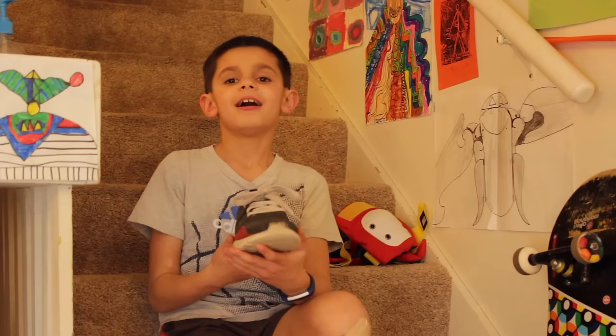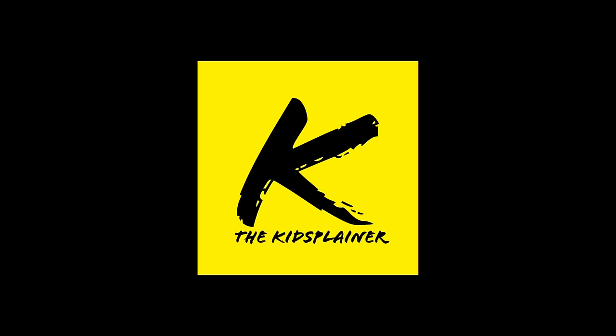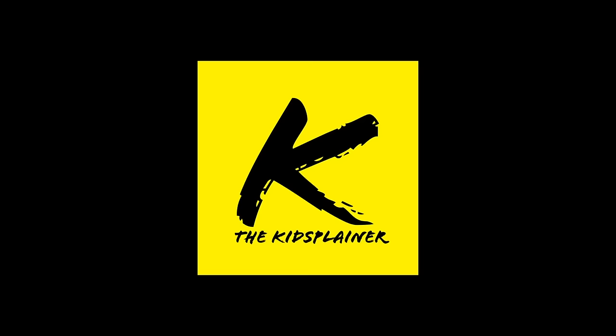So those are the steps. I hope you had fun learning how to tie your shoe. If you keep on practicing, I know you'll get it. I'm the Kidsplainer and I'll see you next time. Everything you need to know to be a kid.